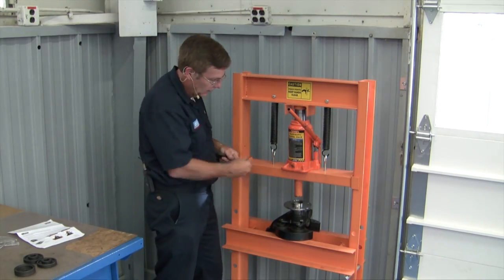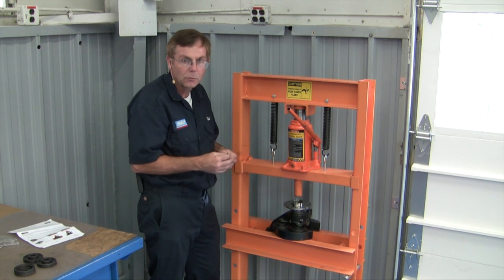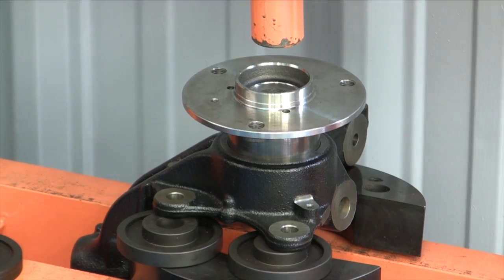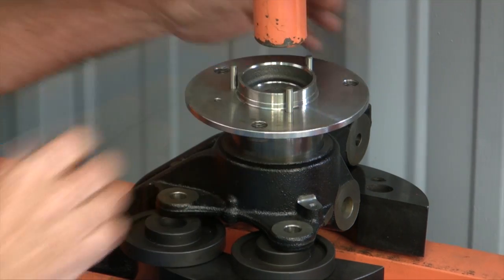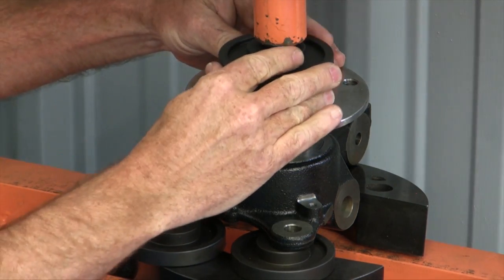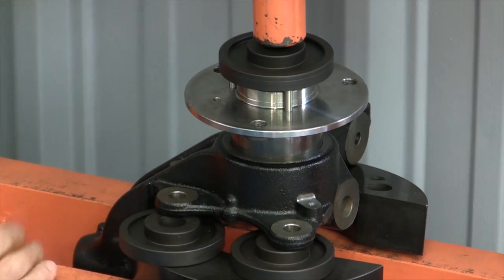I have the knuckle and the new bearing set up on the press. I'm going to show you how to install these three unique pins and then press the bearing into place. The three pins go into each of the factory holes. We'll place the bearing press cap up on top, make sure everything is centered in place, then we can begin the press work.